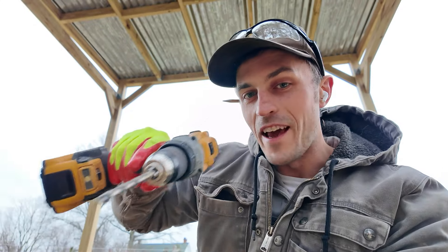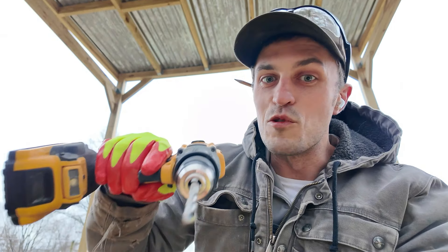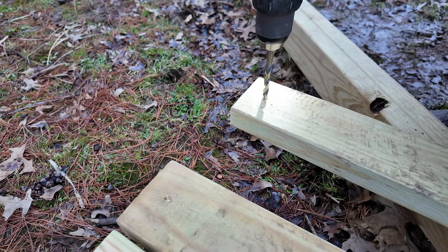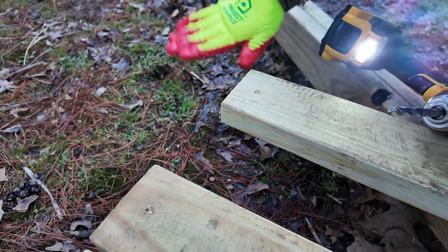After I've drilled my angled pilot hole, I take the bigger drill bit and take a little bit out of the wood, so that when I screw in the screw at the angle, the head of the screw can sit in that little divot that I've drilled out. So this is what I mean — it can now sit in that little hole, and hopefully it'll be nice and flush.